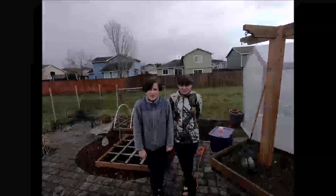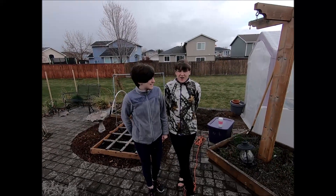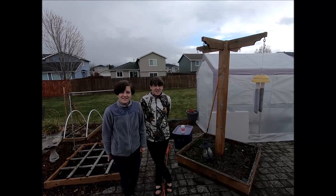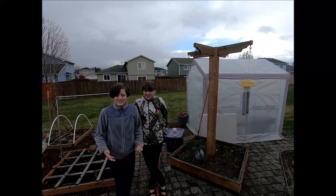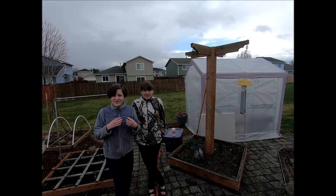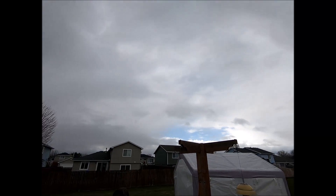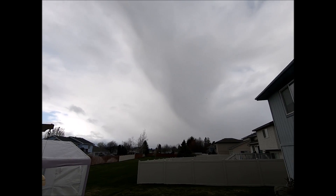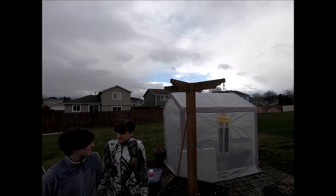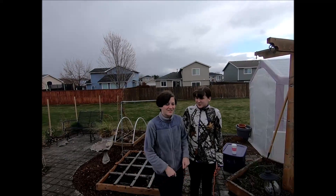Welcome back to Growing Up Montessori, where we explore everything from the universe to our backyard. We're going to be dividing dahlias today. The weather is kind of crazy — very cloudy, very cold, and kind of hailing and snowing at the same time. We're excited to go in the greenhouse for this video so we can stay warm. So let's go.